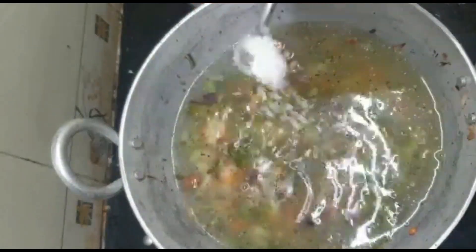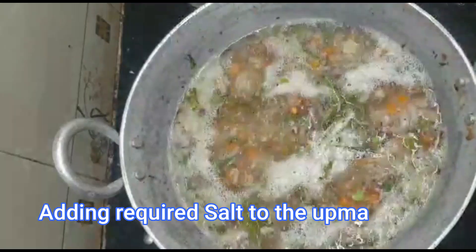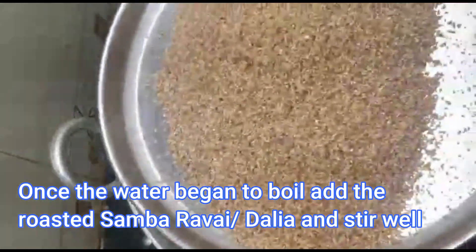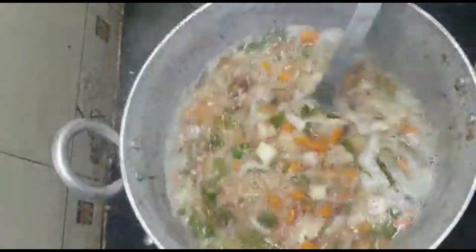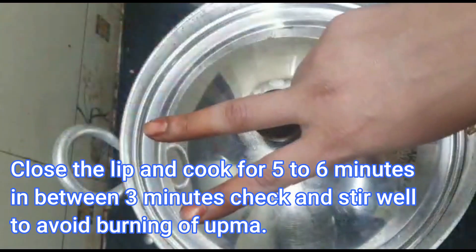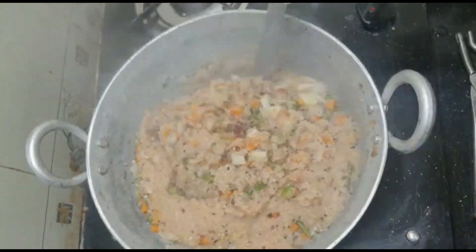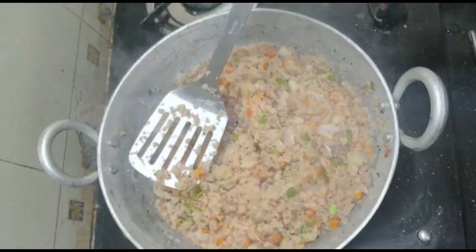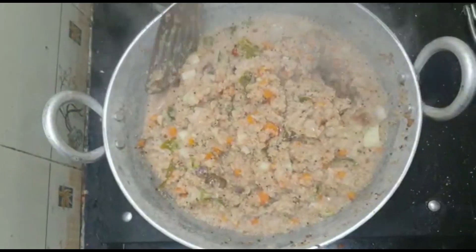I will add this cup. Now we can add salt to this cup. We will add a little bit. We will add 3 cups. Now let's start with the first class.